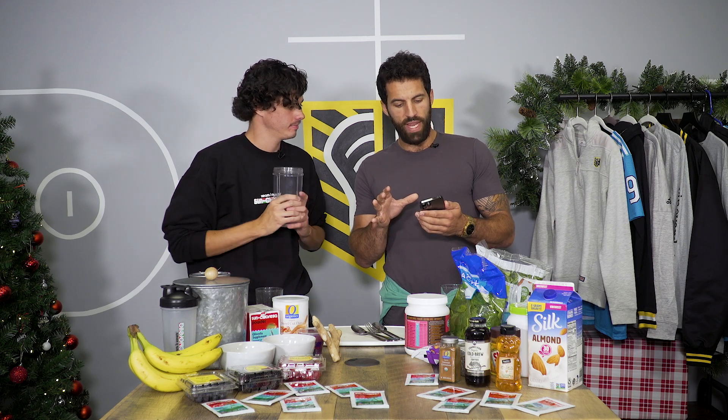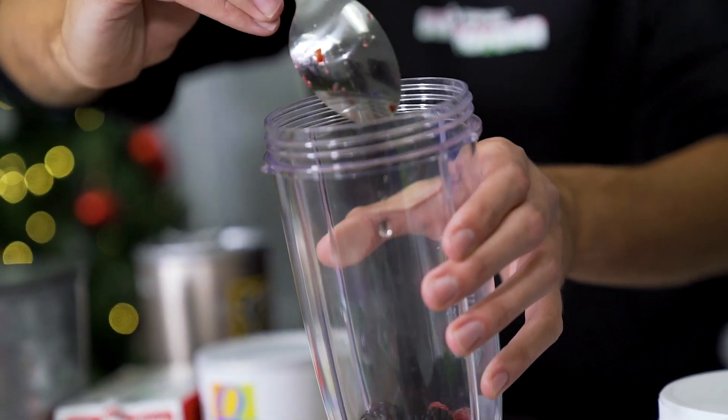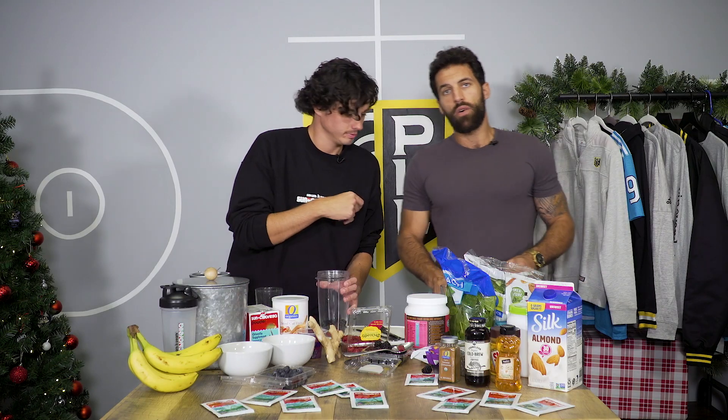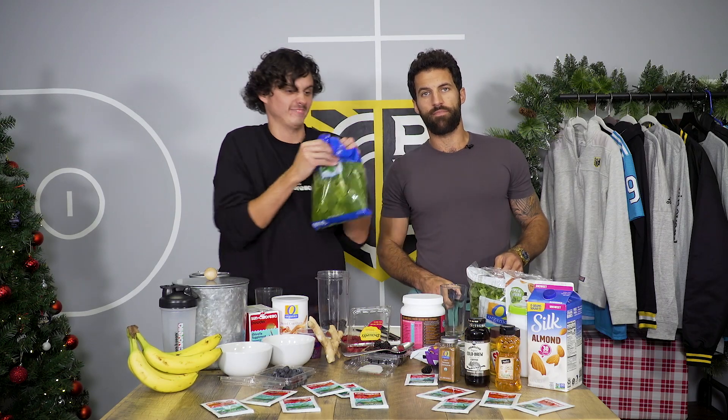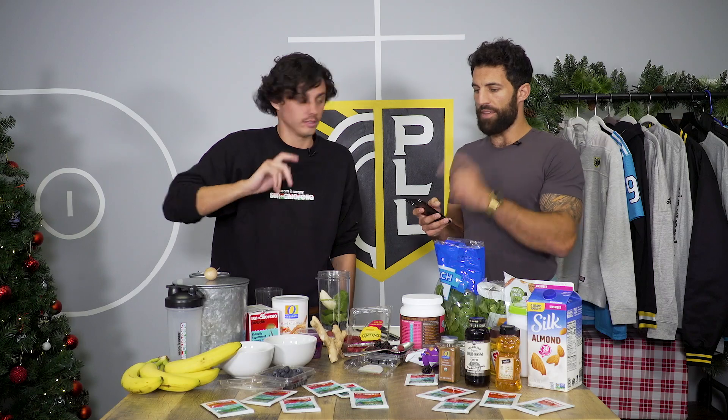Brent Adams has called this the Winning Shake. Half cup mixed berries — just kind of give it a little sprinkle. Handful of spinach, Brent. Half of a banana. Half a cup of mango.